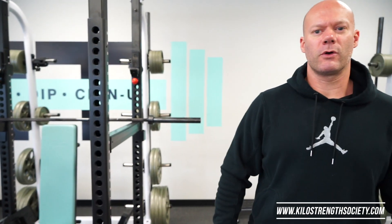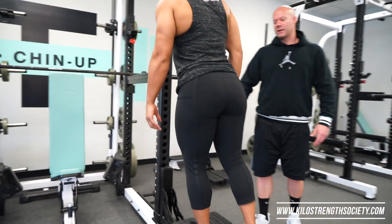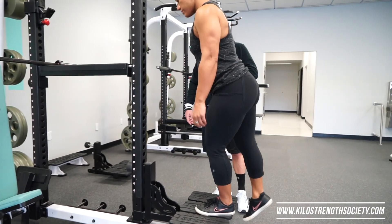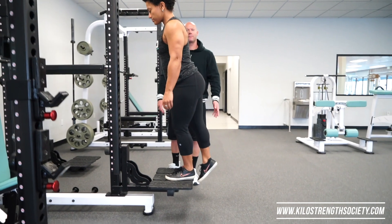We're going to talk about a somewhat controversial or misunderstood exercise: the step-up. There are different ways to do a step-up, and the most common version you'll see in gyms — as Alex will demonstrate — involves a big amount of forward shin displacement, the torso bent forward, and sometimes some pushing up with the back leg.